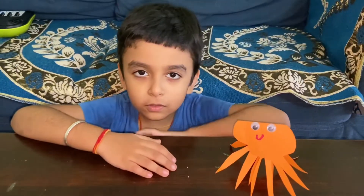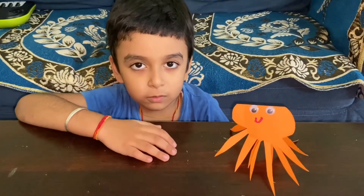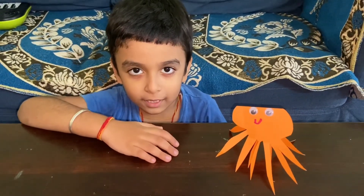Thank you for watching my video. If you want to watch more of my videos, please subscribe to my channel. Bye bye.